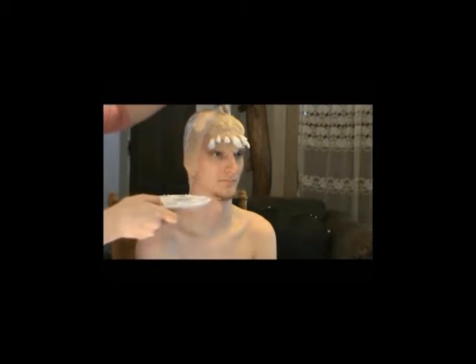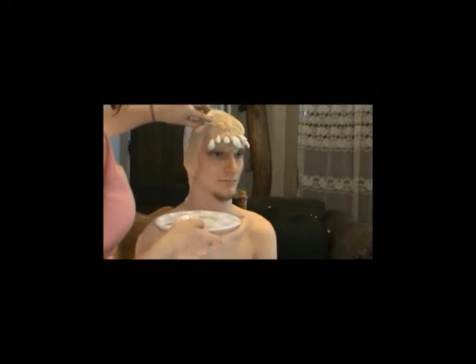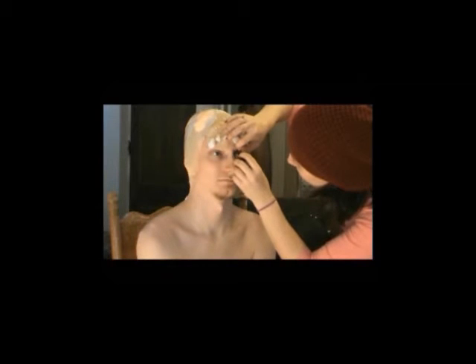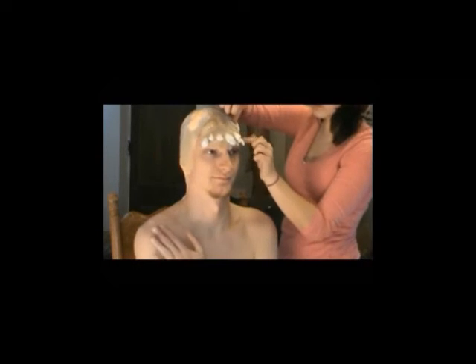I then put my prosthetic piece, which I had already pre-made — this is supposed to be the top jaw, the top set of teeth — and I'm just tapping that down with some liquid latex as well. The prosthetic is made out of Hollywood Morse latex, and the teeth are super glued in, and those are made out of polymorph plastic that I got from Michael's.